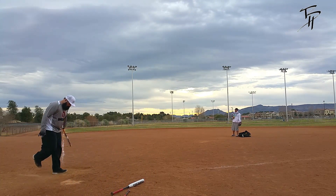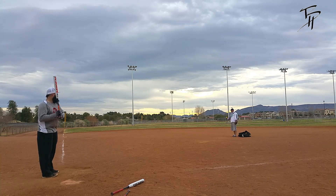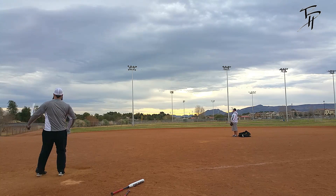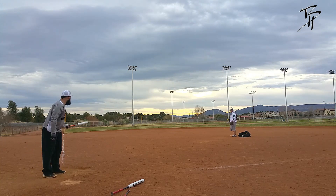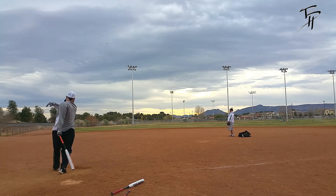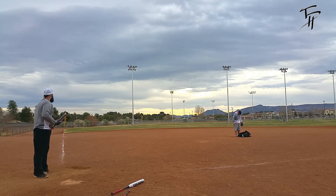We're back out here in Vegas with the Freak Platinum balance model. We had the unloaded one up yesterday, so I'm going to try this one out today. 14-inch barrel, stiff handle, 28-ounce, pretty much brand new — this was the first time I had swung it.